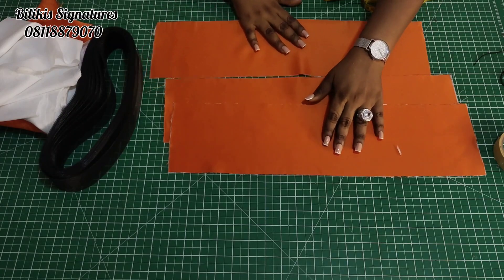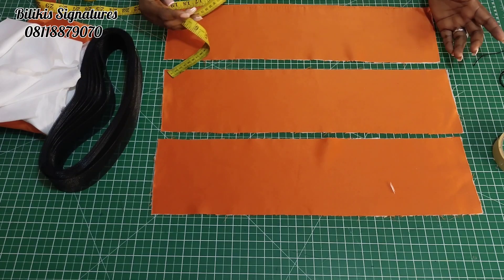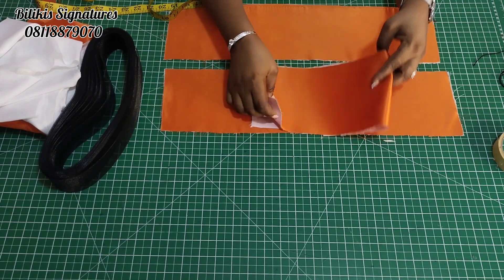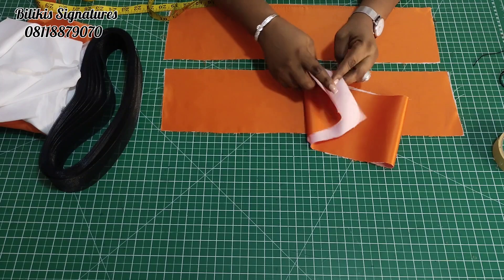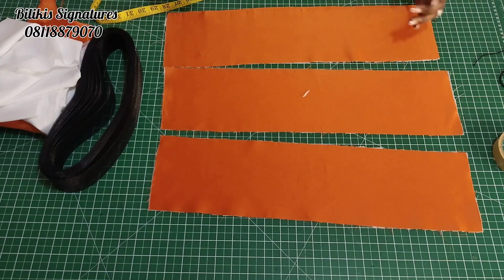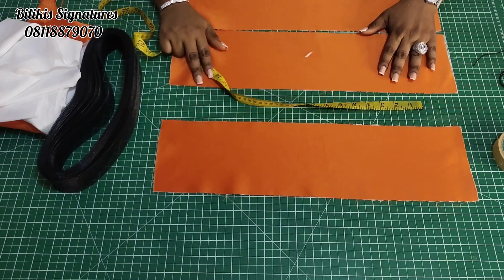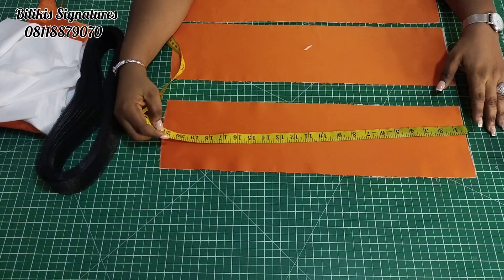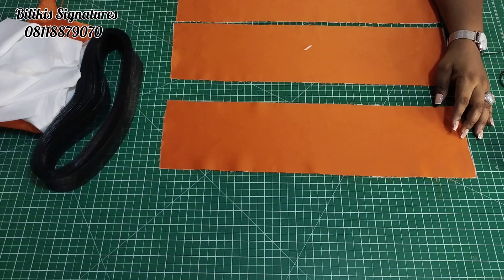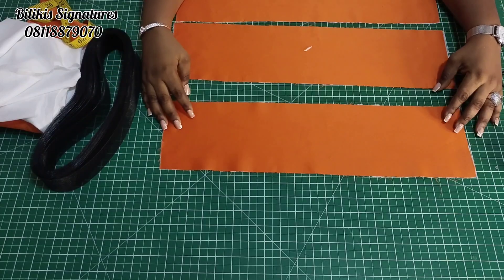The next thing is to determine the length of the structure. On average, 10 to 12 inches is fine because it's going to be unfolded. So the length of 10 to 12 inches is fine. Add an extra half inch on both ends. So 10 inches unfolded will give you 20 inches. Here I have 21 — it's 20 plus the half inch at both ends. I need three panels. You can make it two, three, or four depending on your preference.